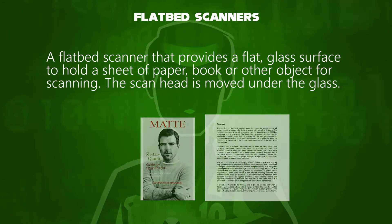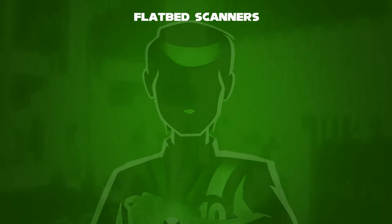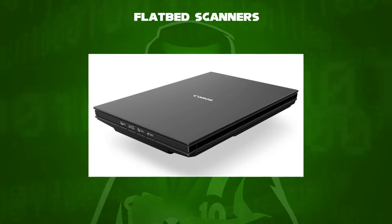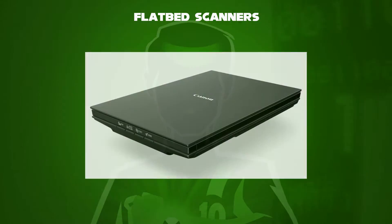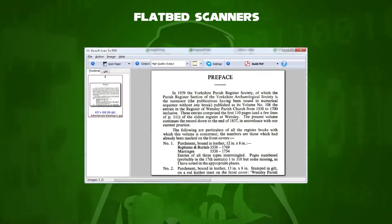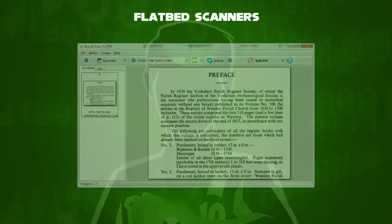The scan head is then moved under the glass. Flatbed scanners often come with sheet feeders for scanning multiple sheets of paper rather than one at a time. Flatbed scanners used to scan documents can simply be converted to PDF files.